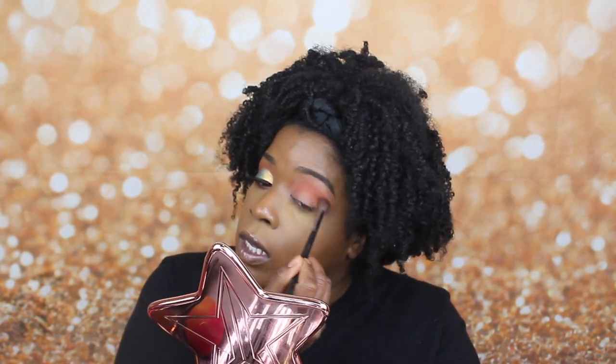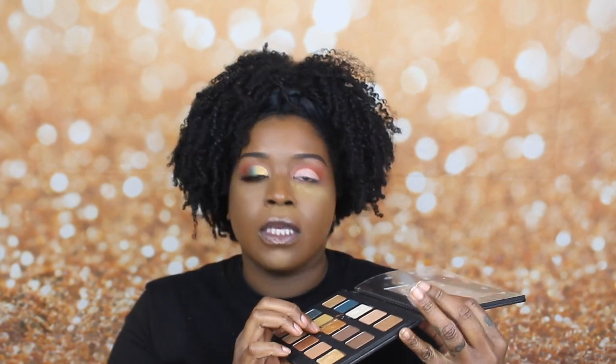Now that I have that color completely smoked out, I'm going to go in with my P. Louise base in number 2 and cut my crease. Now that I have that cut, the first shade I'm going to go in with is this really pretty gold shade from the Natasha Denona Gold palette. The shadows are pigmented — they do have a little bit of fallout, that's why I'm making sure I keep powder underneath the eye. But other than that, these shadows are bomb.